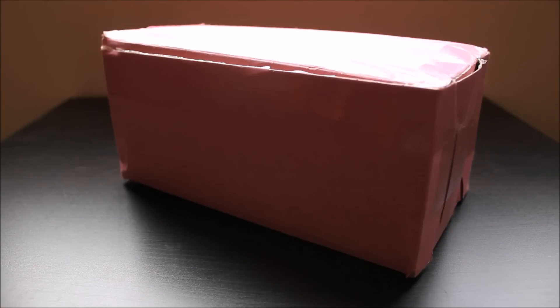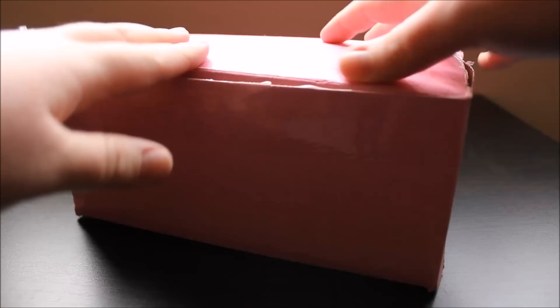Hey there everyone! It's time for another squishy package! I got this squishy package from Silly Squishies. I'll put the link down below if you'd like to purchase any of these items. This package, I bought quite a few things and I'm really excited about them. They're all very new squishies. So let's just get right inside — I cut the tape off to save some time.